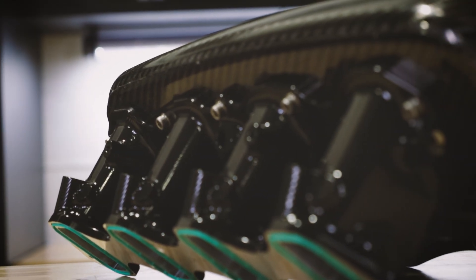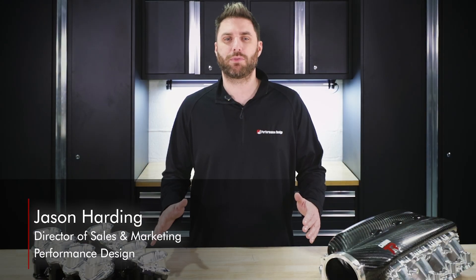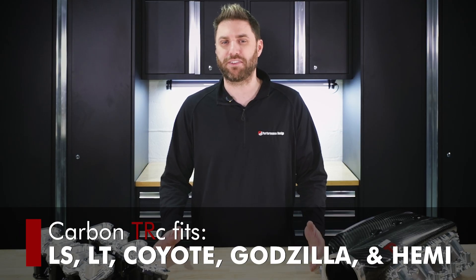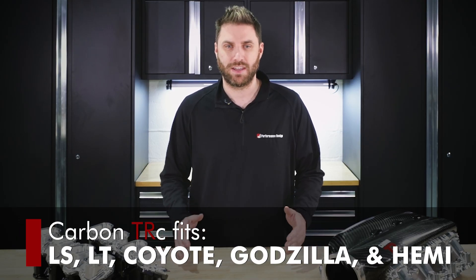What really sets the Carbon TRC apart is its modular design. The same carbon fiber plenum can be paired with different runner configurations in natural or black Cerakote finish to fit everything from LS and LT engines to Coyote, Godzilla, and Hemi. So no matter what you're building, the Carbon TRC has you covered.